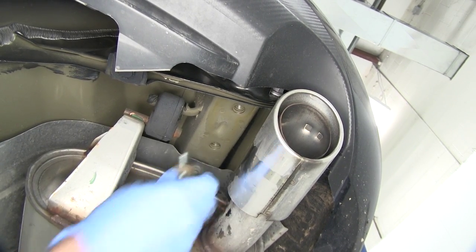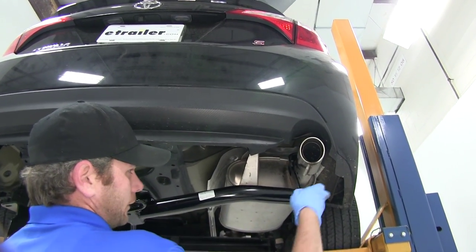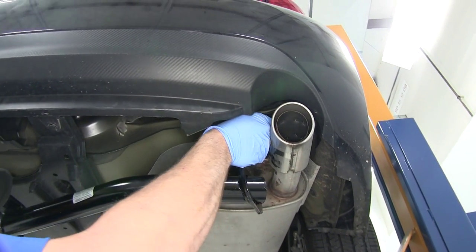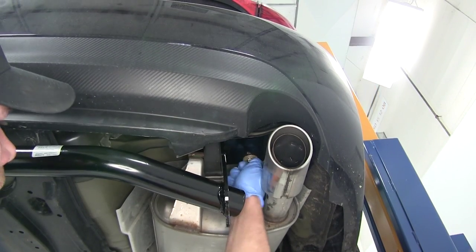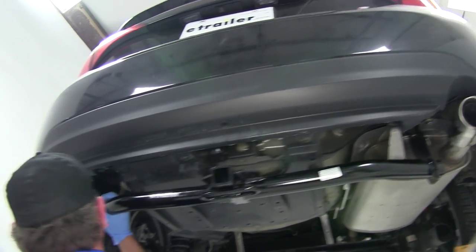Now we'll grab our hitch and raise it into position — right up over the exhaust. We can allow it to rest there for just a second, then put one of our bolts in and get that started. With that started on the passenger side, we'll head over to the driver's side and get one started over there.